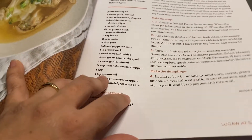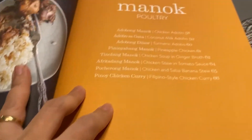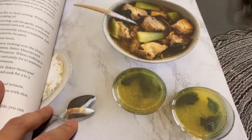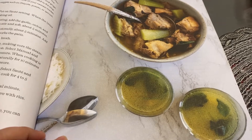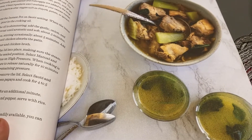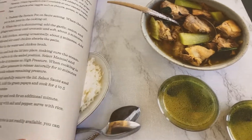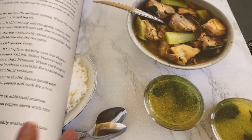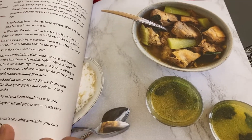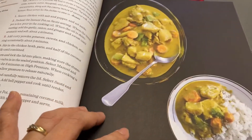There's also pancit molo. All chapters are divided by category - noodles, and then chapter four is poultry with chicken recipes. If you have an American husband, you can teach them to cook Filipino dishes by following this Instant Pot cookbook. I have a Filipino friend whose husband is American and he is good at cooking Filipino dishes, even cleaning the fish.